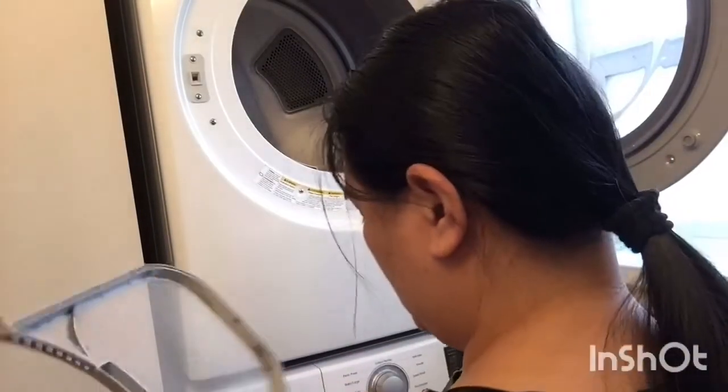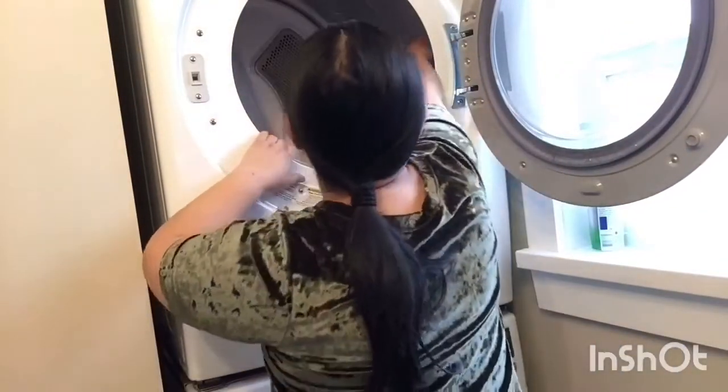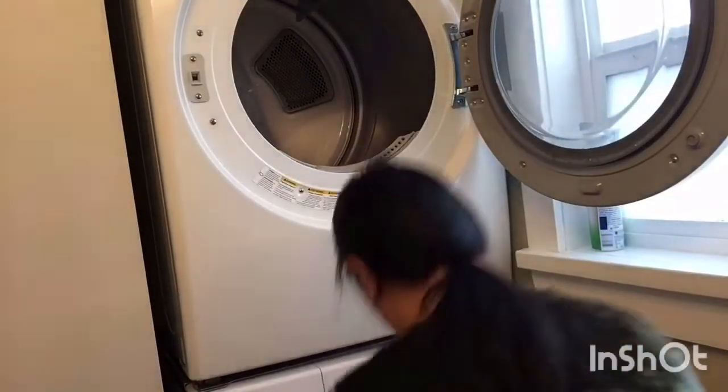Okay, so try to do it like this — cleaning the lint screen out.